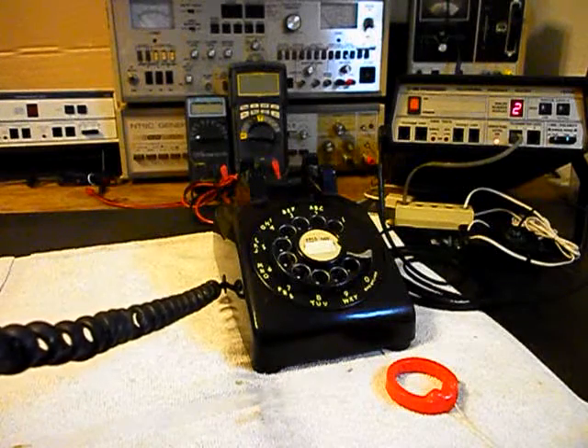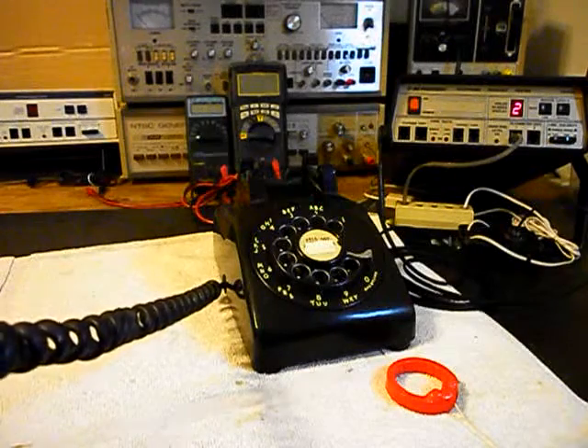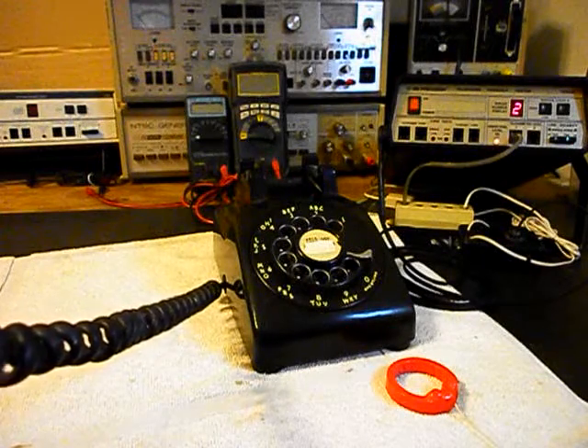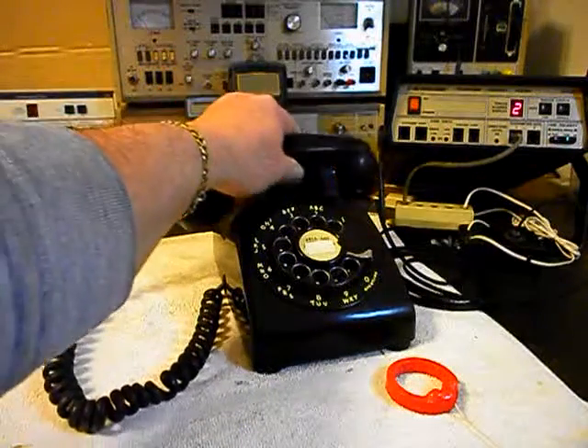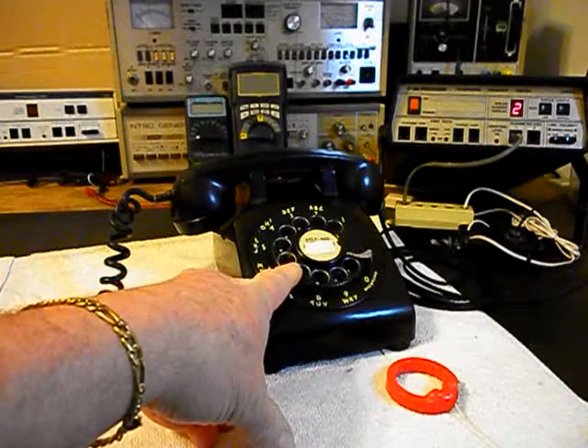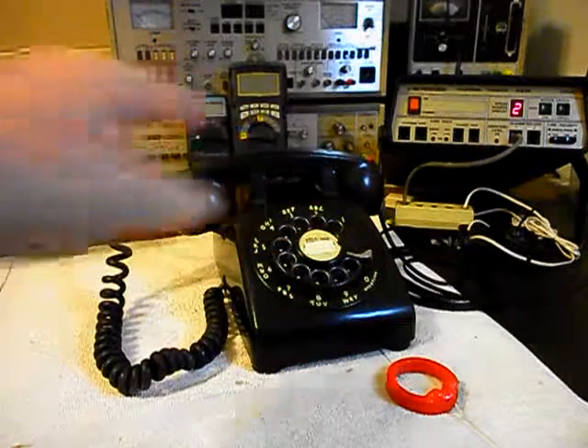Counting 1, 2, 3, 4, 5, 6 into the handset to demonstrate transmit modulation. Hello? Hello? So now that we know that this unit is ringing in on a ring cycle, it's dialing out — we have transmit and receive.